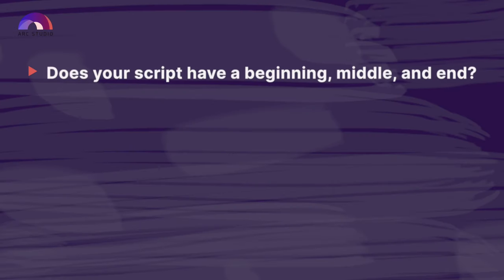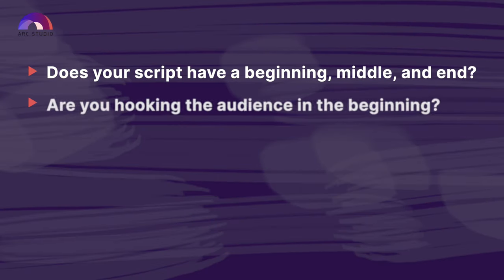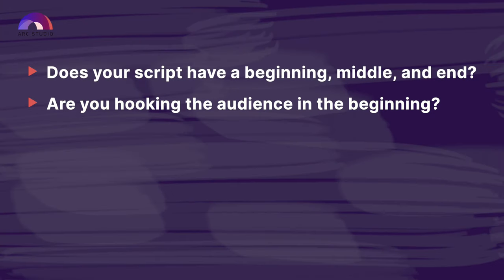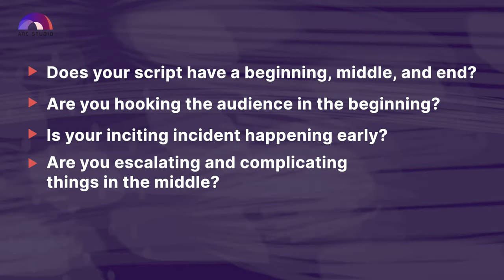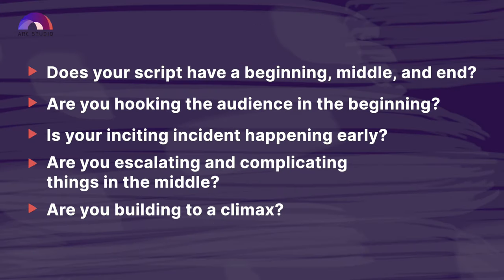For the story structure, think about what we learned in lessons three and four. Here are some questions to consider: Does your script have a beginning, middle, and end? Are you hooking the audience in the beginning? Is your inciting incident happening early? Are you escalating and complicating things in the middle? Are you building to a climax? You may need to move some of your story beats around, and you'll probably need to cut some beats and add new ones — feel free to create a new outline and write your second draft based on that.